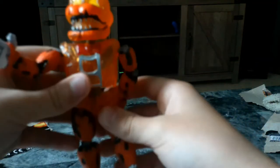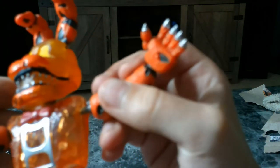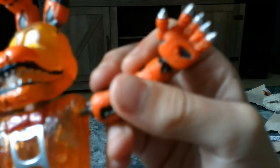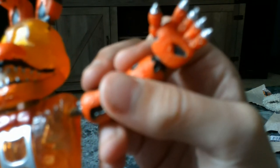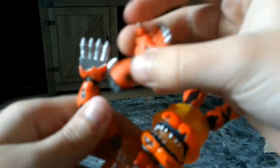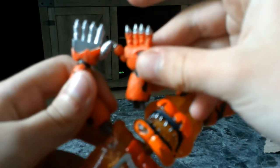So as you can tell, first thing I want to say — he has really stubby fingers. Really stubby fingers. Well, I should say really small fingers. Look at this. And that's how it's supposed to look. Look — stubby fingers.